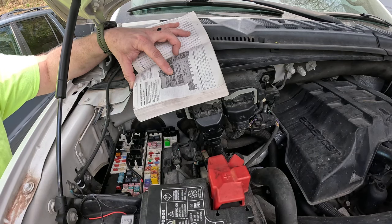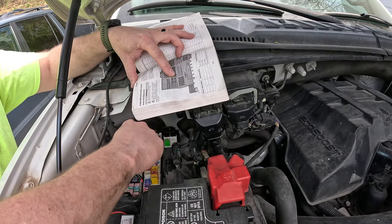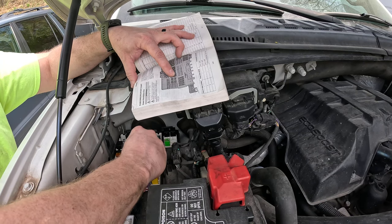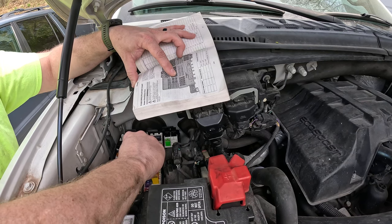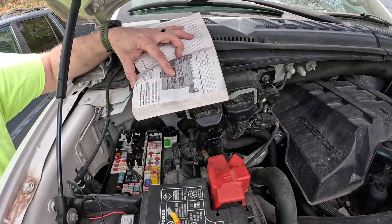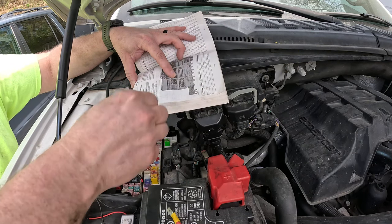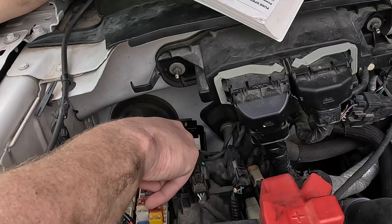There are a couple of things you can do — you can try swapping it with another relay. This is where the little jumper wire comes into play, because if I jump the two big terminals it simulates the relay activating, and that will tell me right away if it's the starter. And our starter and solenoid are good, because you just heard the engine crank over.